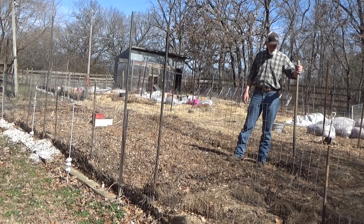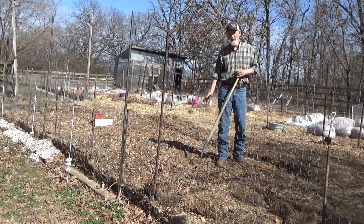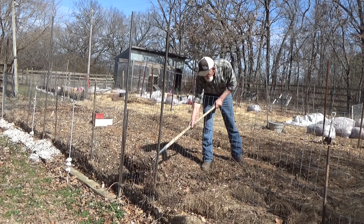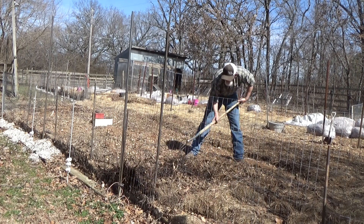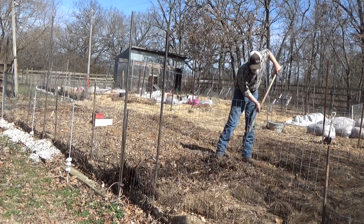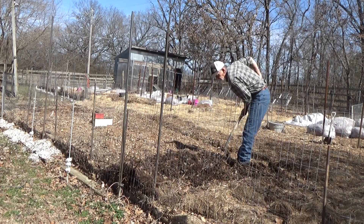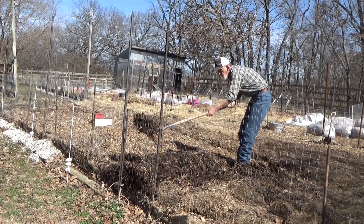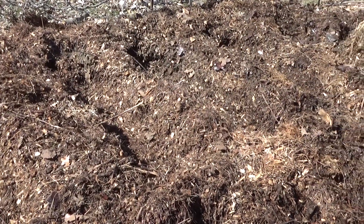Right here was the last row — we left our pitchfork in to mark where it was. So we're just gonna open up some more trenches and get ready to plant. This is the newest part of the garden and you get a sense of how deep that mulch actually is when I laid it down.